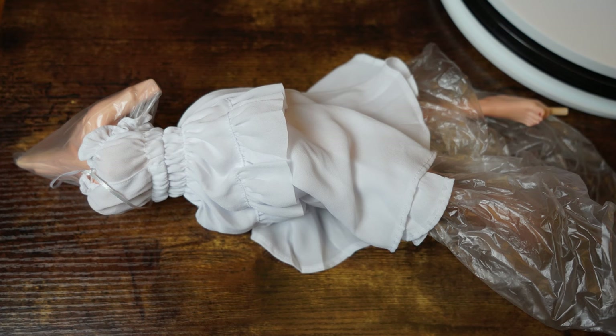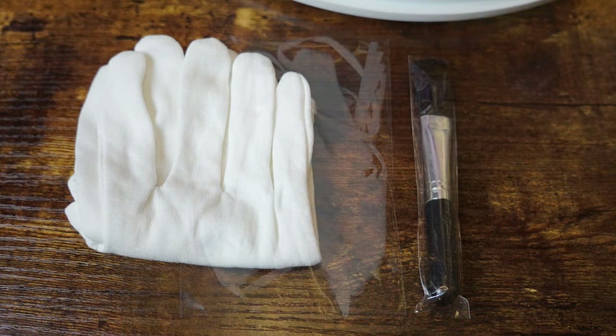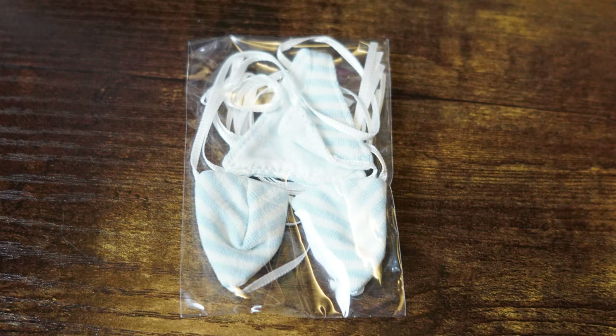This part almost put me entirely off buying this statue in the first place. Why on earth did you need a nude body sculpt for this statue? It literally has a fully sculpted nude body. It also comes with an almost see-through white dress, and hidden in with a pair of gloves and a cleaning brush, you have a weird fabric bikini. What the f*** is wrong with you?